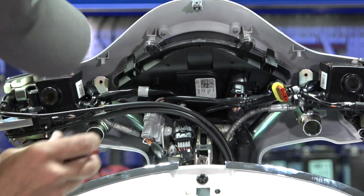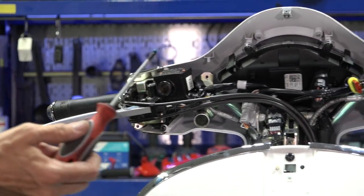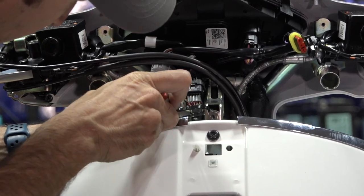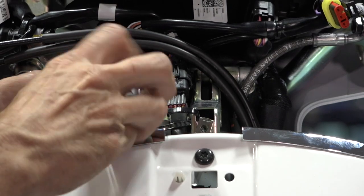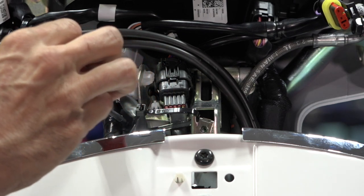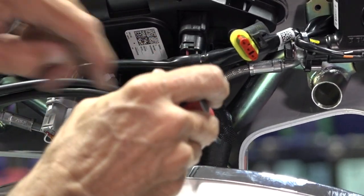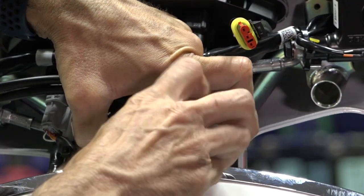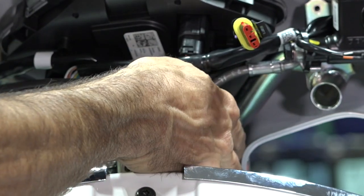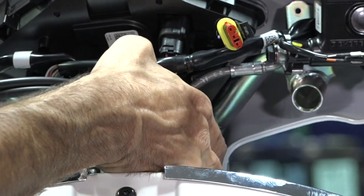The most difficult screws to access are back behind here — this is where I'd recommend the grease trick. Put a little grease on the tip of your screwdriver. Unfortunately you have some wiring in the way, but you can move it out. These are similar thread-forming screws with coarse threads. The grease is just barely holding that screw in place. Another option is the screw will stay in place and you could use a magnet, your fingers, or a little needle-nose to pull it out.